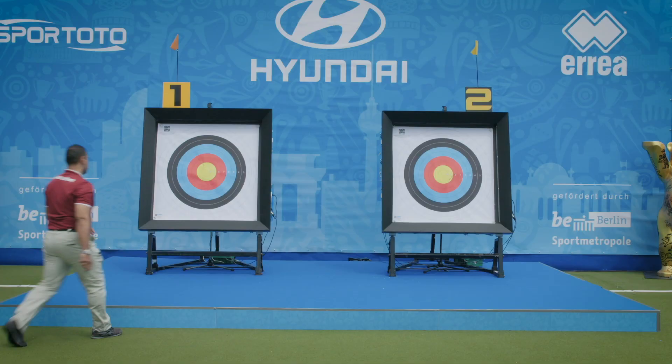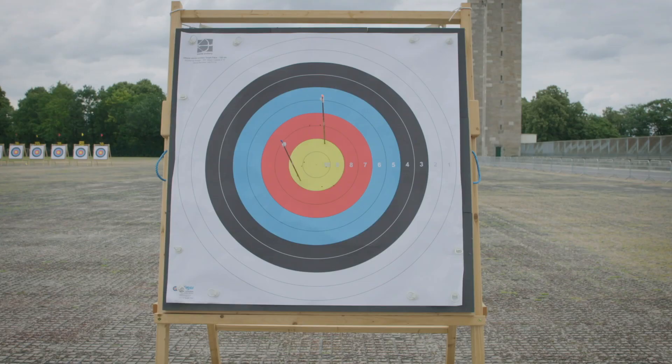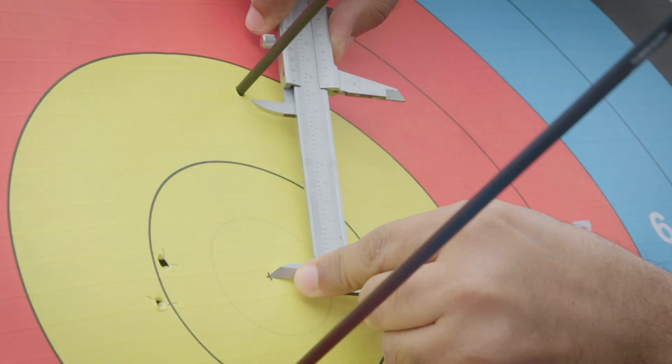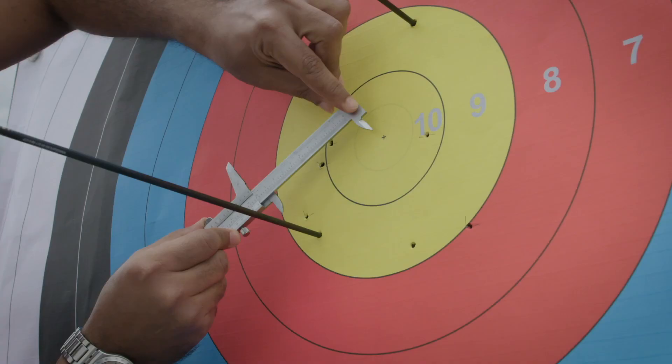Judges sometimes need to measure closest to the center. Two arrows are shot at the end of a match that is tied. I will look at and measure the arrow first that I think is closest to the center. That is done using a micrometer, where the first part I will put directly over the X in the center of the target. The other side of the micrometer I'll move out to the inside of the arrow shaft in question, then lock it. I will then take that micrometer locked and move it to the other arrow to determine whether it is a tie or a winner of that match.